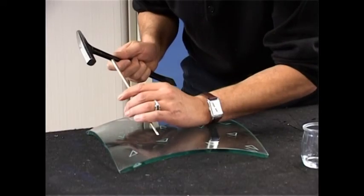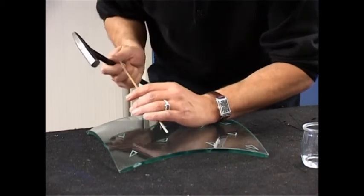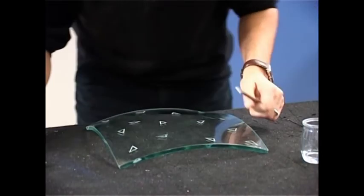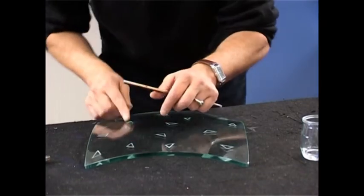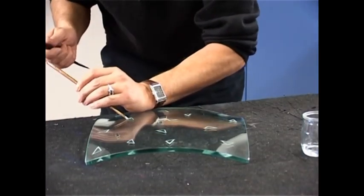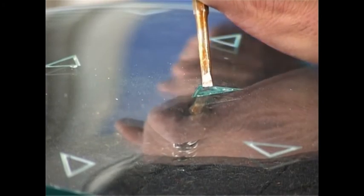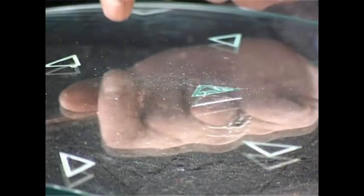The technique of bouchardage consists of taking out fragments of glass with a hammer and chisel, here demonstrated on the triangles lined by the engraved furrows. The resulting pattern diffracts light and the rough features of the work contrast with the parts of the glass that remain untouched. It is important to respect a certain angle rather than relying on strength.